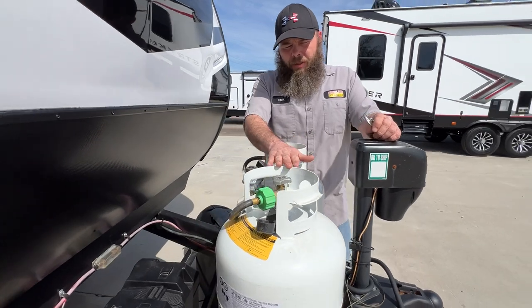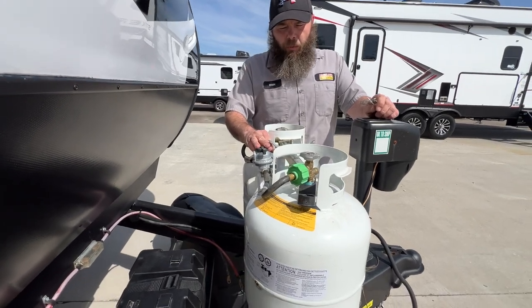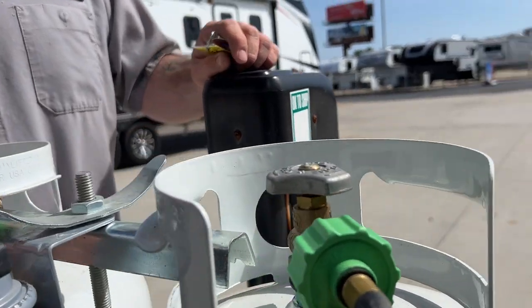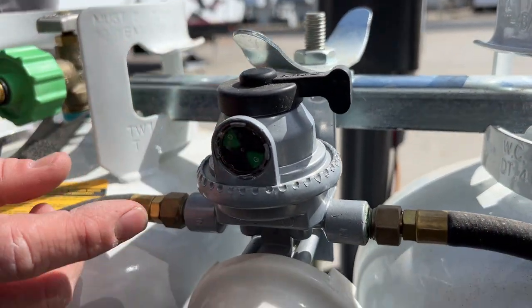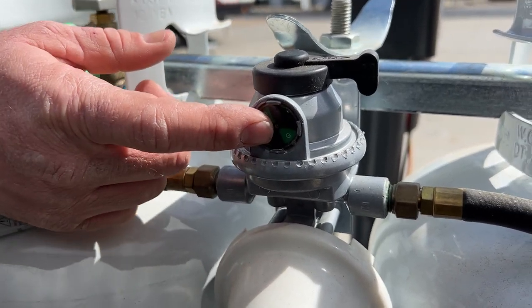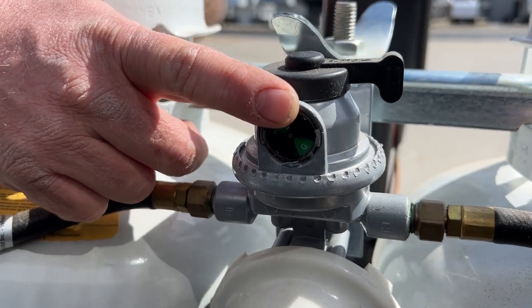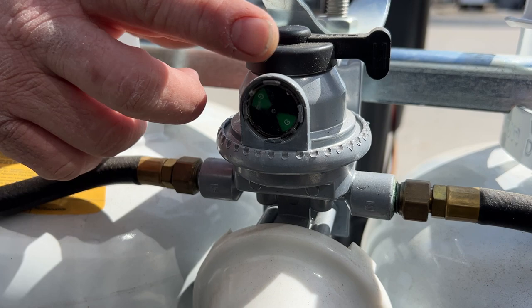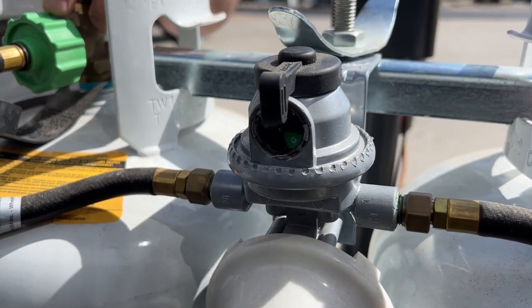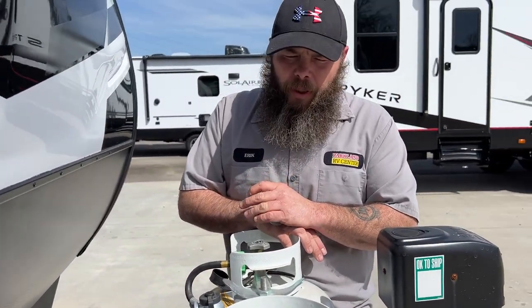Next you're going to have your propane tank area. You've got two 20-pound tanks that have both been filled, minus what we used to test the propane system. This regulator back here tells you one — what tank you're using, and two — it'll tell you when your tank is empty. It will read green when it's sensing propane flow and turn red when the tank is empty. It's designed so you can have both tanks on — once one tank is empty it will start pulling from the other. We usually recommend having one tank on at a time so you know when one is empty.